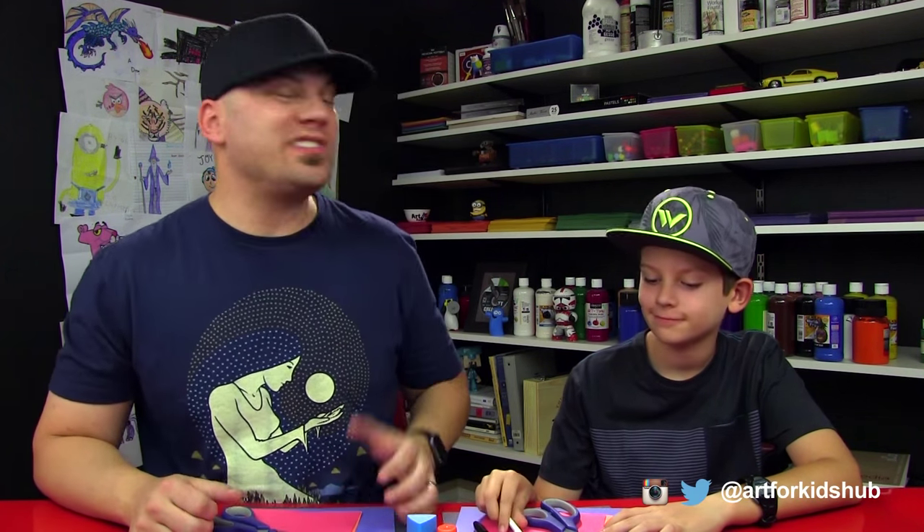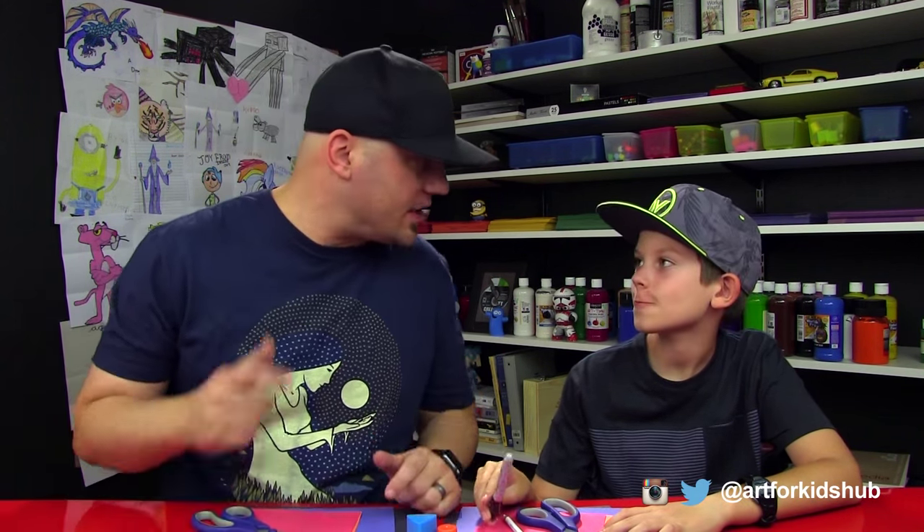For this art project, we're gonna use a lot of construction paper, and we're also gonna use scissors, a white Prismacolor, and a Sharpie, and some glue. So if you guys have all that stuff, you can pause the video and get it all together and then follow along with us. If you don't have construction paper, you could just use regular white printer paper.